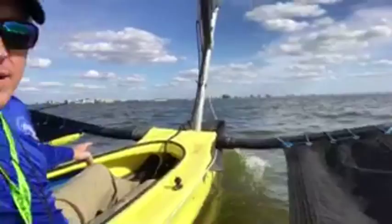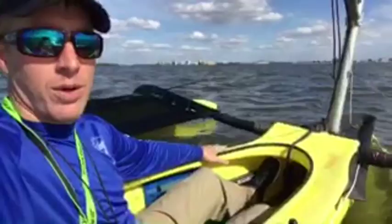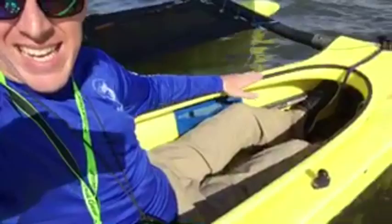Hey folks, Kayak DIY here. Right now I'm on the Windrider 16, which is a trimaran with a main hull very similar to sit-inside kayaks. The Windrider 16 might remind you of my Hobie Tandem Island, which is very similar in many respects, except for one big thing: I'm sitting inside this hull versus on top of the hull on the Hobie Island.